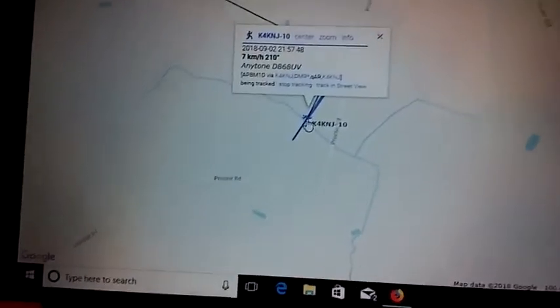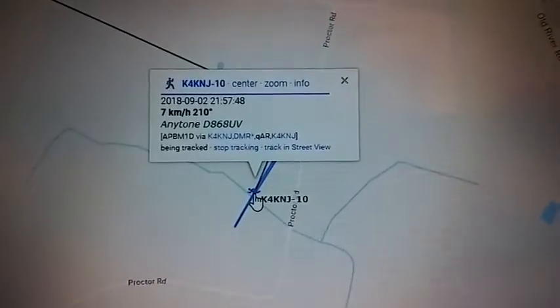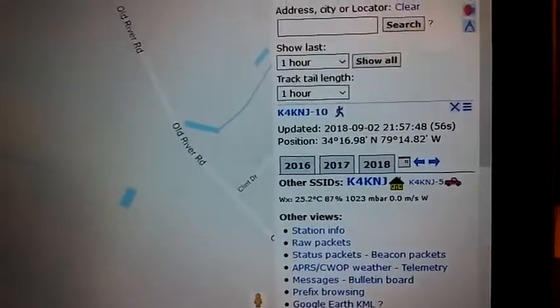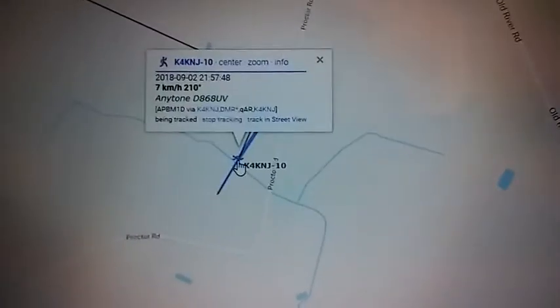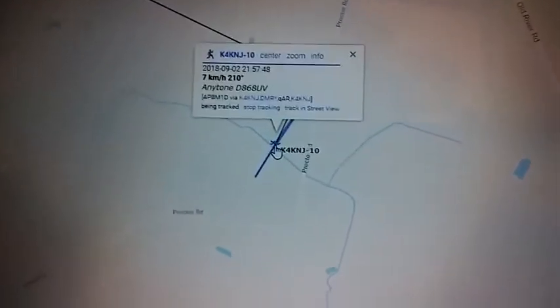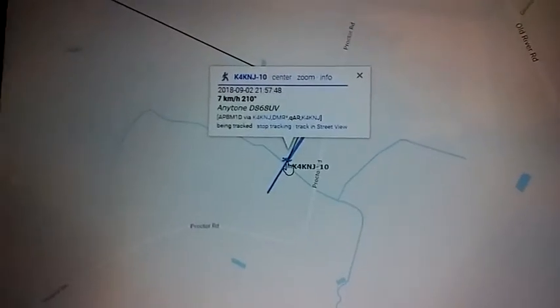There you go, ladies and gentlemen. Like I said — subscribe, follow me, like me. Look me up on Facebook, look me up on Twitter, whatever you've got to do. Call sign is Kilo 4 Kilo November Juliet — K4KNJ. Want to figure out how to do APRS on the Anytone? Let me know, we'll get you hooked up. Also on QRZ — send me an email, K4KNJ.